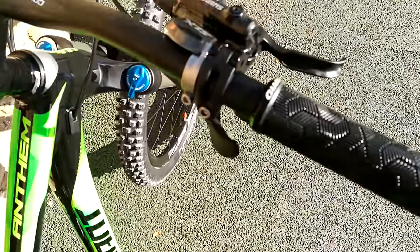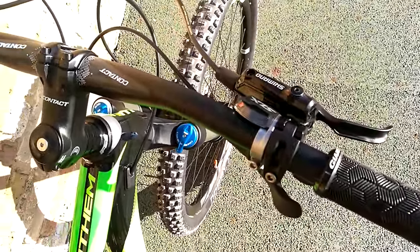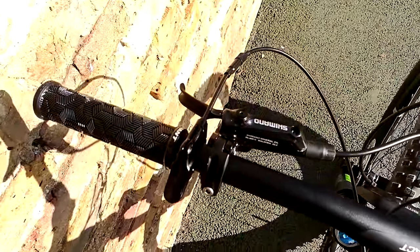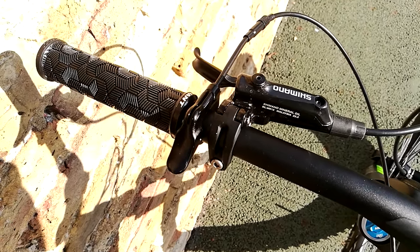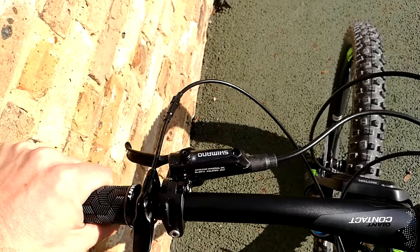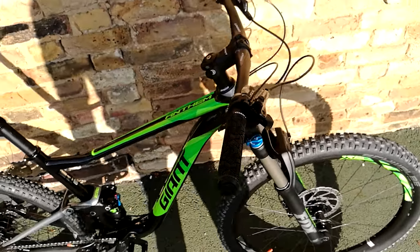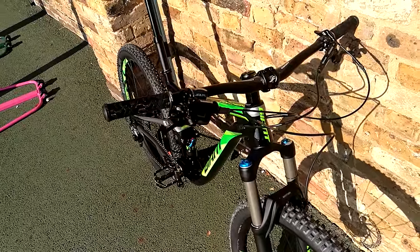Up to the bars — nice Giant lock-on grips, really nice. SLX shifters are really slick. Not SLX brakes though; you've got the standard M615 Shimano brakes, which are not SLX, but they work just as well once they're bedded in. The Giant thumb shifter for the dropper post is a little bit cheap-feeling. It's a shame Giant still spec these dropper posts when other manufacturers like Canyon and Trek have got much nicer stock offerings.